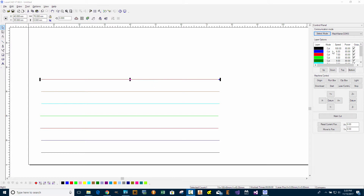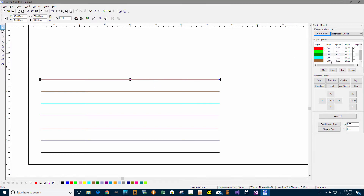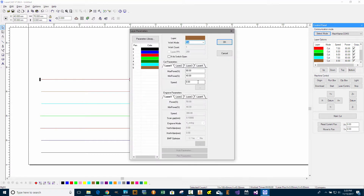I'll make the top line the slowest. I'll start with 2mm per second at the top line, then 3, 4, 5, 6, 7, and 8.